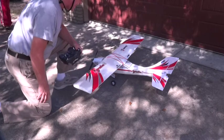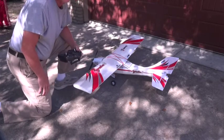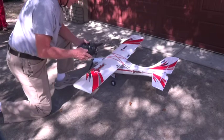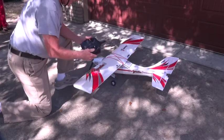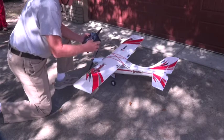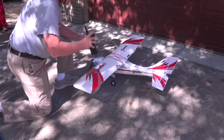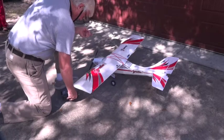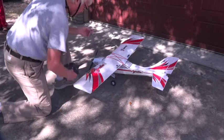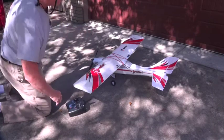I'm outside my garage and I'm going to do the range check next. The first thing to do is make sure the switches are all in the right position. Turn on the radio and double check to make sure that the disarm switch is disarmed — we don't want that prop spinning. Now that that's on, the orange light is on. I'm going to plug the airplane in.